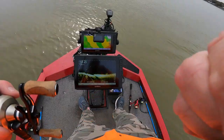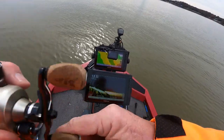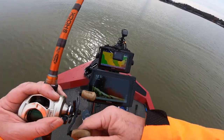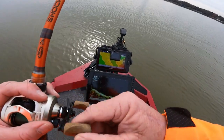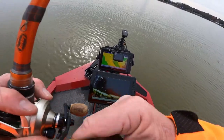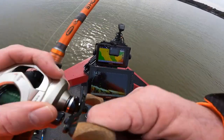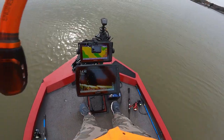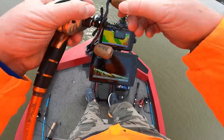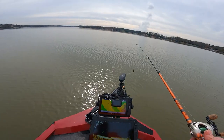You see that bass right there? He hit that right up under the boat, boys. He hit that right up under the boat and I couldn't set the hook. I like the way he hit it.